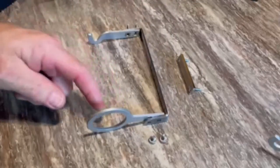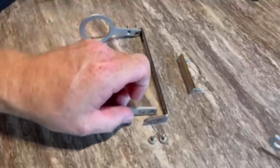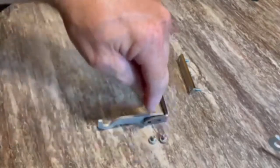You have the loop on this end, put the rod facing this way. If you want it the other way, you simply change it. Put the screws back in to hold them.